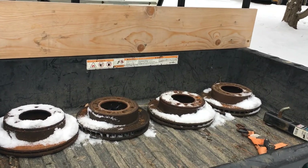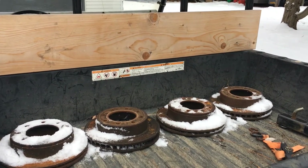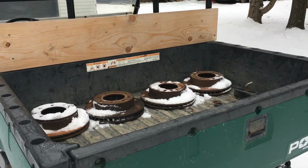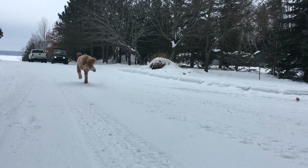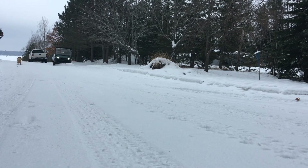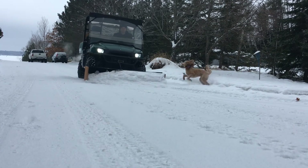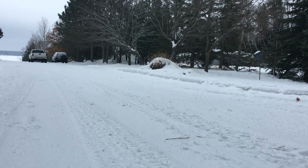One thing you're going to want is weight in the back. I just have some small brake rotors off my three-quarter-ton Chevy — they're about 20 pounds a piece, so about 80 pounds back here. It helps a little bit — something's better than nothing.